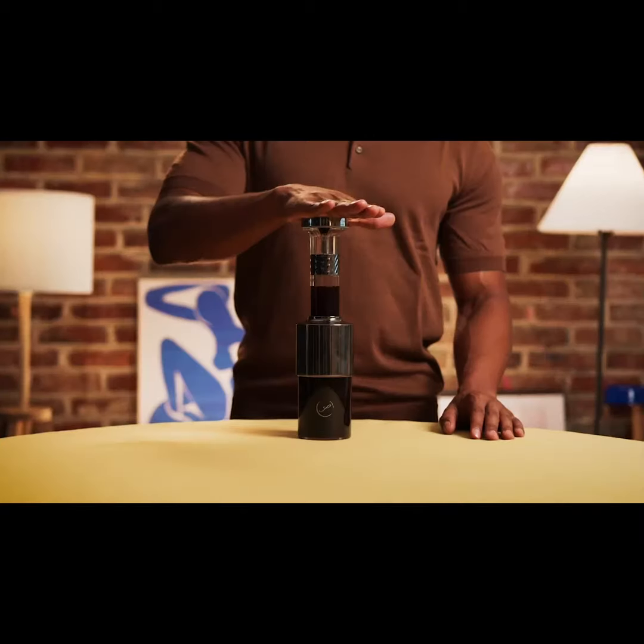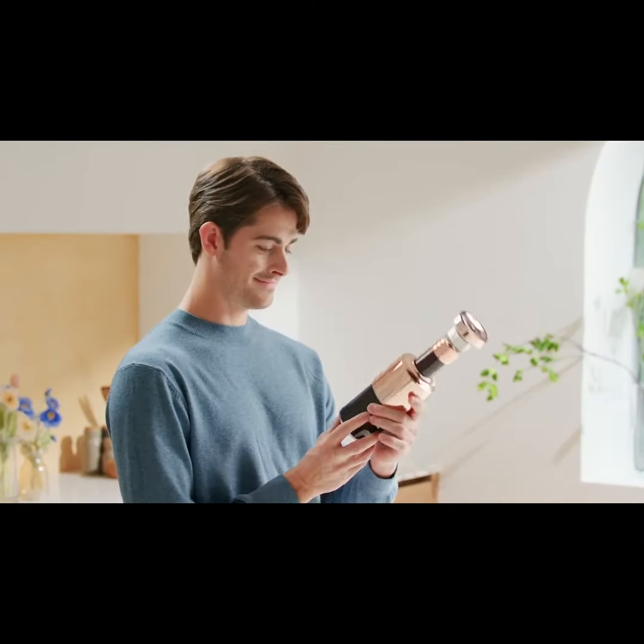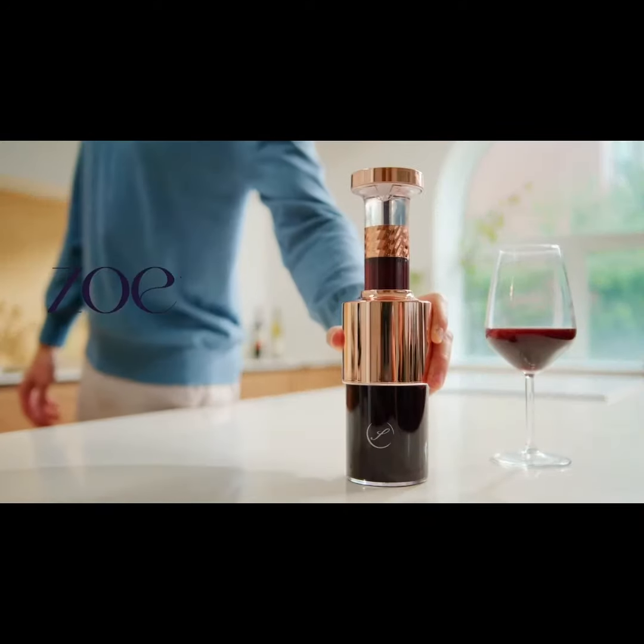Simply press and let the Silvino magic begin. Bring the taste and aroma of wine anywhere, anytime. Don't miss a single drop of freshly flavored wine with Jonox.